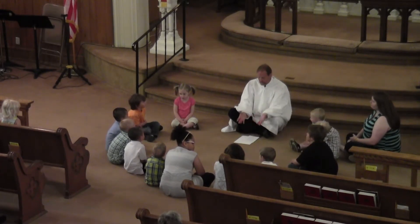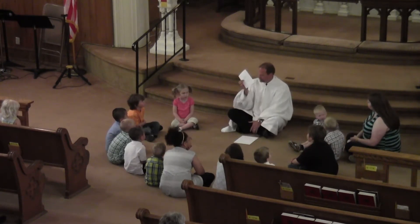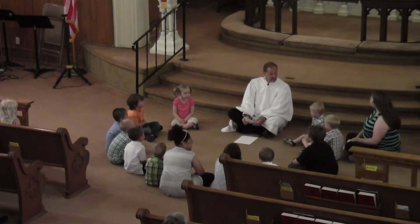Sometimes when we look at words, we may not understand everything that they say. I found some instructions this morning, and I want to read them to you. I want you to let me know if you can figure out what they are.